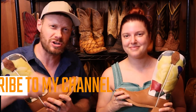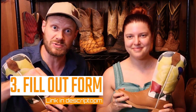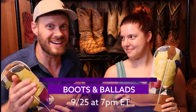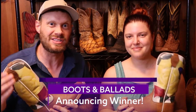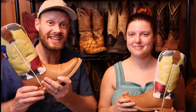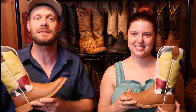Here's what you have to do to enter to win a brand new pair in your size — three things. Number one: like this video. Number two: make sure you're subscribed to my channel. Number three: fill out the form at the link in the description — I'll also put it in a pinned comment. On September 25th, that's a Sunday, I'm going to announce the winner on a Boots and Ballads live stream where I'll talk boots, play music, and give away two pairs of boots — one of these to the ladies and a pair of men's TechX boots to the guys. It's a double boot giveaway starting at 7 p.m. Eastern.